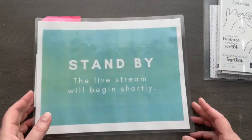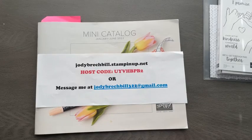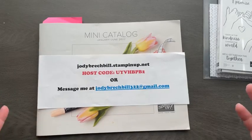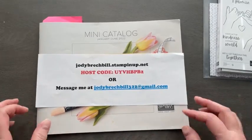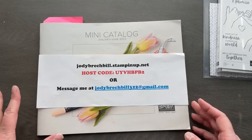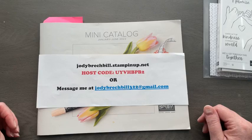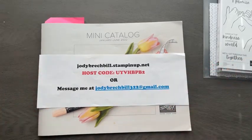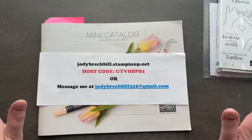Okay my friends, hey everyone. Jodi Breckbill Stampin' Queen here. So sorry, my friends. I'm trying, but I have high hopes — hopefully when I have some more software taken care of, that will allow me to do some broadcasting with streaming. I'm really excited about it. But an iPad just wasn't cutting it this morning. So thanks so much, I'm sorry I'm late.